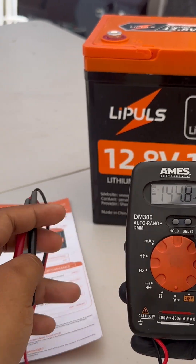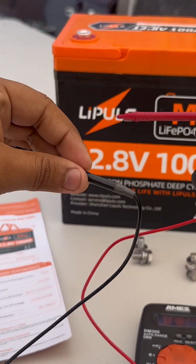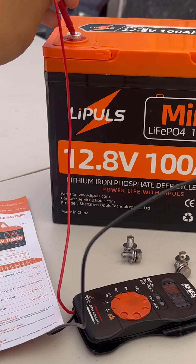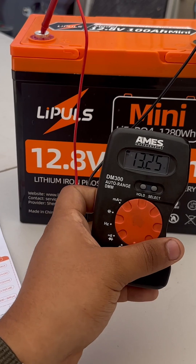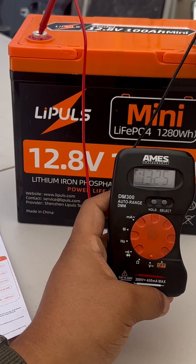We're going to test out the voltage and also the size of the actual battery to see if it's going to be compatible for any of your devices.